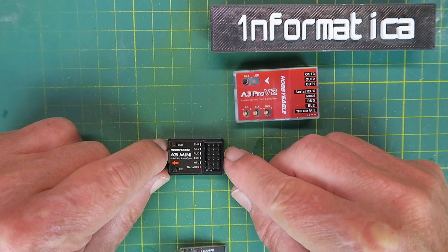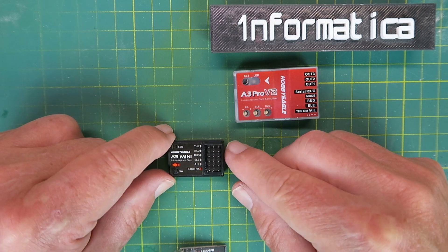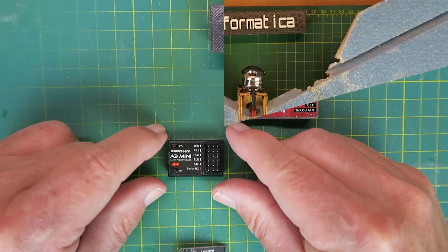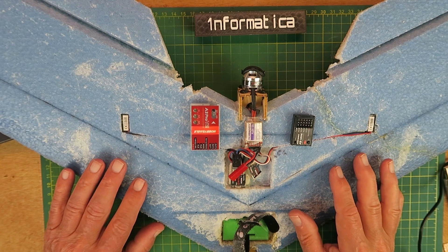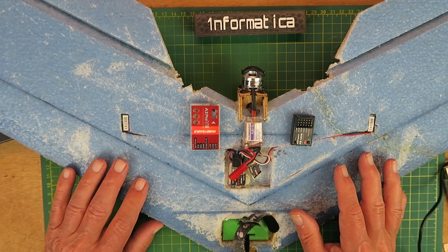Today I'm just going to do a quick overview and look at the programming method for the new Hobby Eagle A3 Mini. Before moving on to the somewhat prosaic subject of programming, just a couple of planes that I use this type of gyro on.